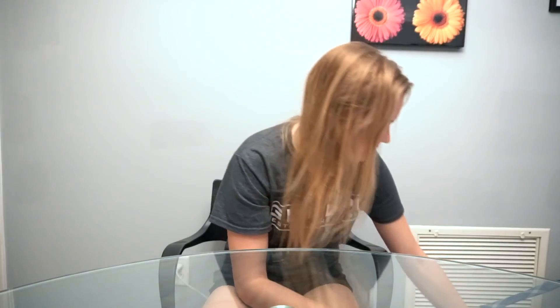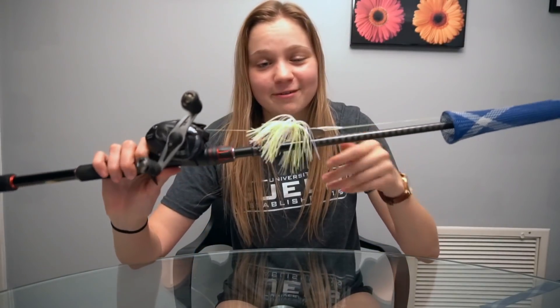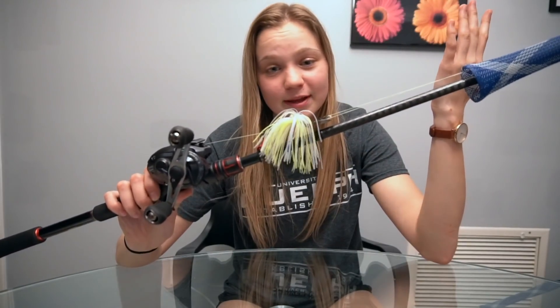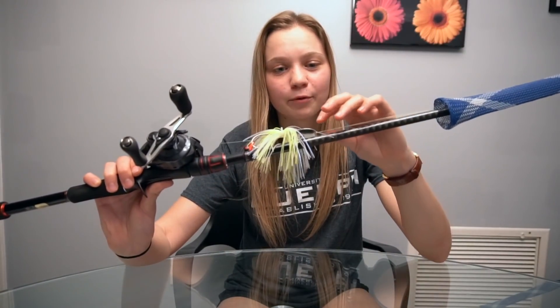Next up we have another medium rod — this is a seven-two medium fast action Zodius. Now on to some of the more heavy duty rods. We have a seven-six heavy X-Age rod. This time I have a Corrado K on there with 65-pound Power Pro, nothing tied on at the moment — I'm probably going to make this my second pitching setup. Now this bait Garrett has been doing very well with for the past couple of weeks. This is a chartreuse and white bladed jig or chatterbait. This one in particular is a custom by Perfect Jigs — half ounce, with a silver blade on it. I'm going to be throwing this in the morning when the fish are hopefully active, try to get a couple of reaction strikes.